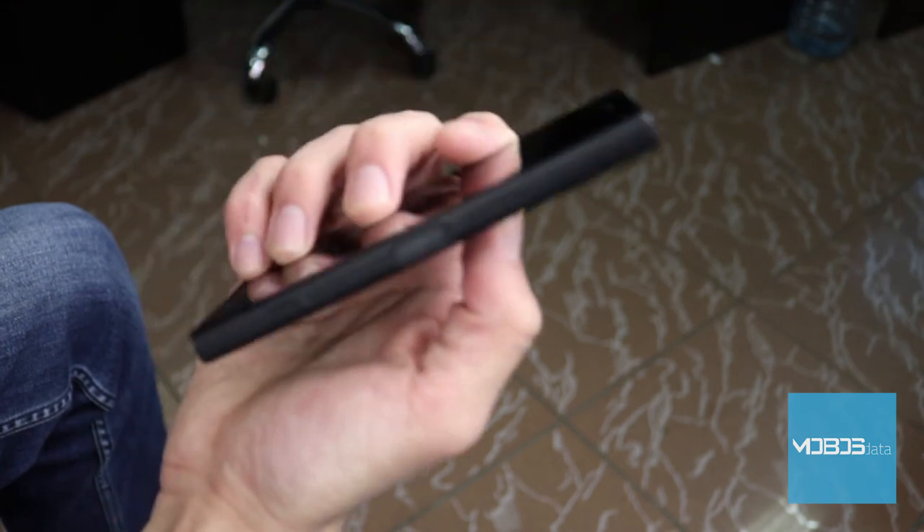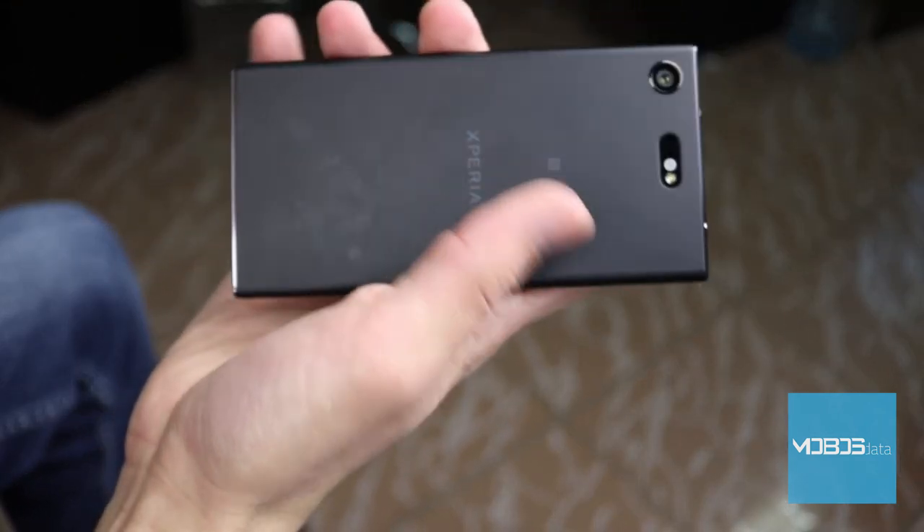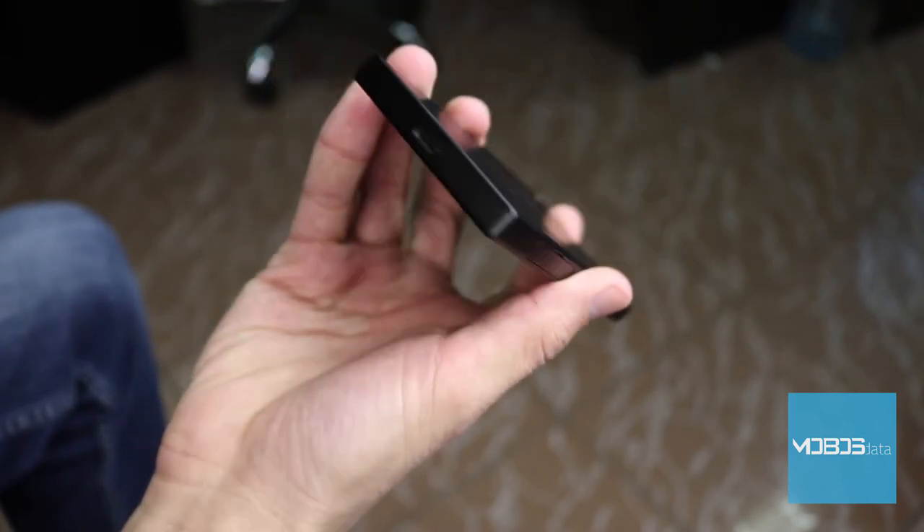Although Sony falls behind competitors regarding the implementation of a dual camera setup, good sensors and excellent results fix this issue to a great extent. We must not forget the separate photo button on the right side of the device. It's been a while since you've last seen something like that, right? Although it could be a little bigger, it is very practical and much better to use than the on-screen button.